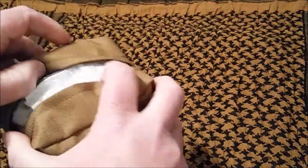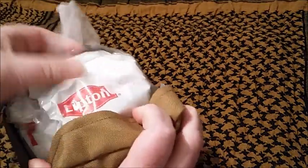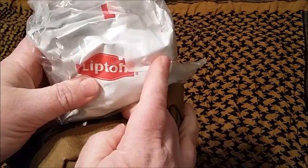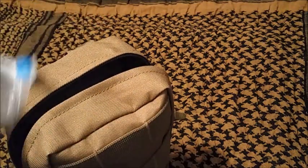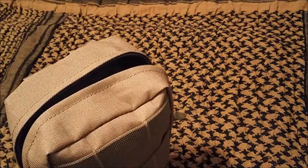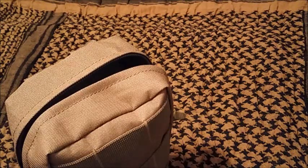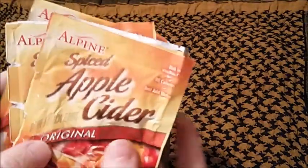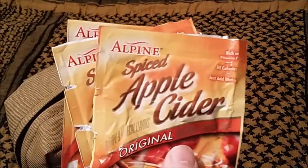I've got this thing stuffed, so let's see what's in it. I have three packages of the extra noodle Lipton soup — the super noodle ones. And then there are also four packets of Alpine original spiced apple cider. This stuff is the bomb if you've never had it.